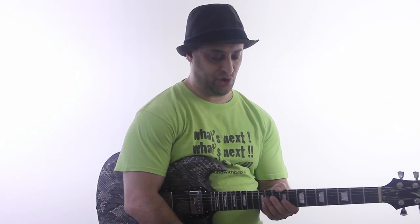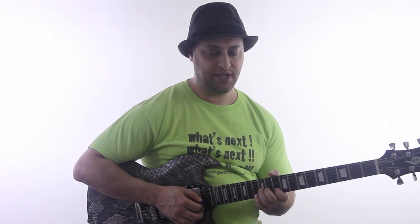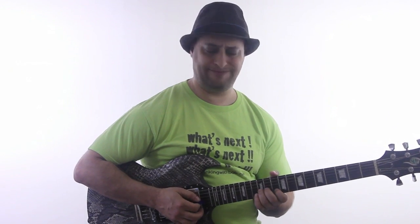Hey, Claude Johnson back again, and we're going to do another lick out of the Dorian mode today. So this one is going to go like this.